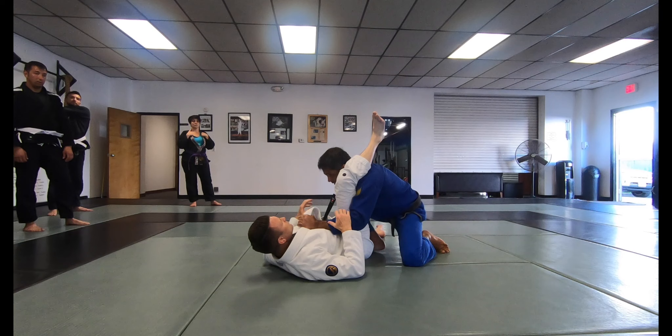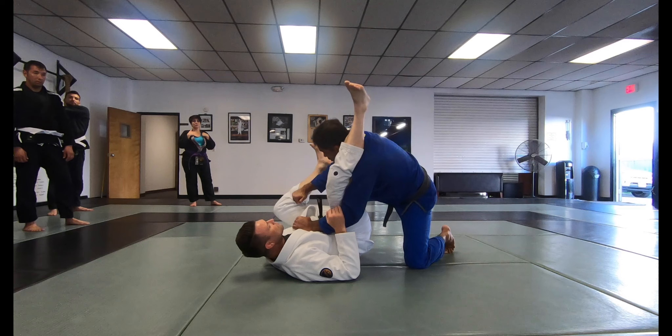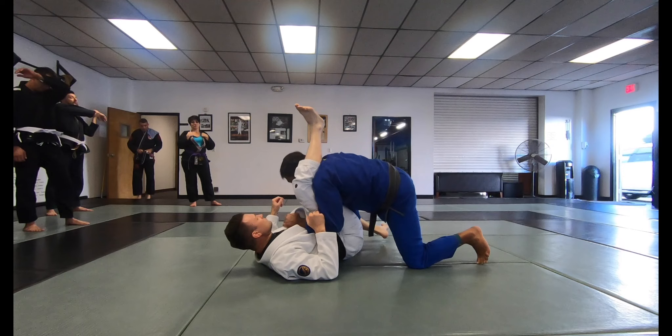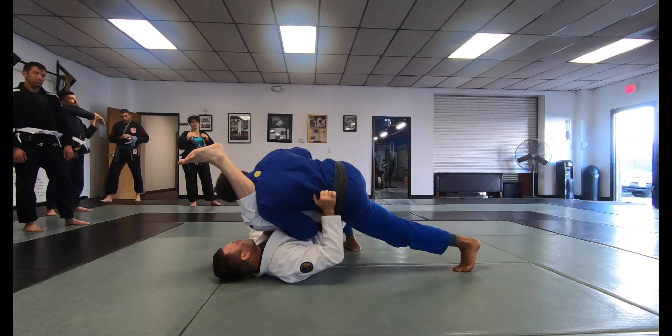Now I'm going to start stacking him. I'm going to drive forward and come this way. One thing: you cannot start stacking without keeping pressure on this side too. Because if you just push him and he gets a hold of the sleeve and breaks the grip, you're going to get caught in a triangle. You need to keep pushing on him. What is going to force him to raise his hip is leaning my weight on top of him.